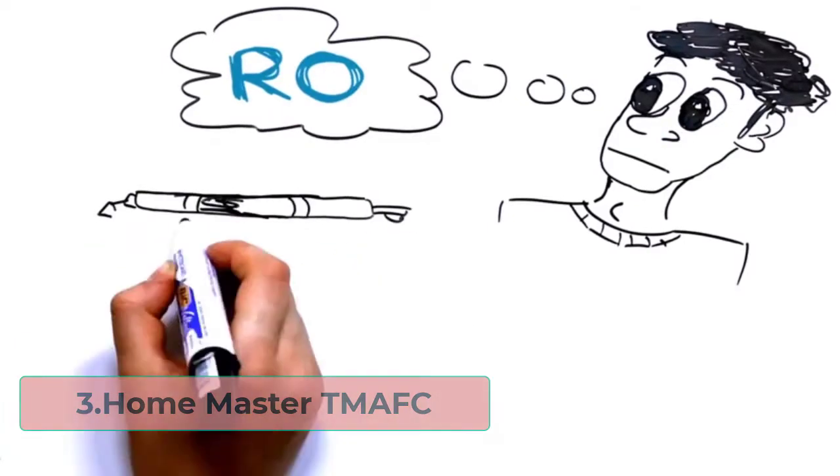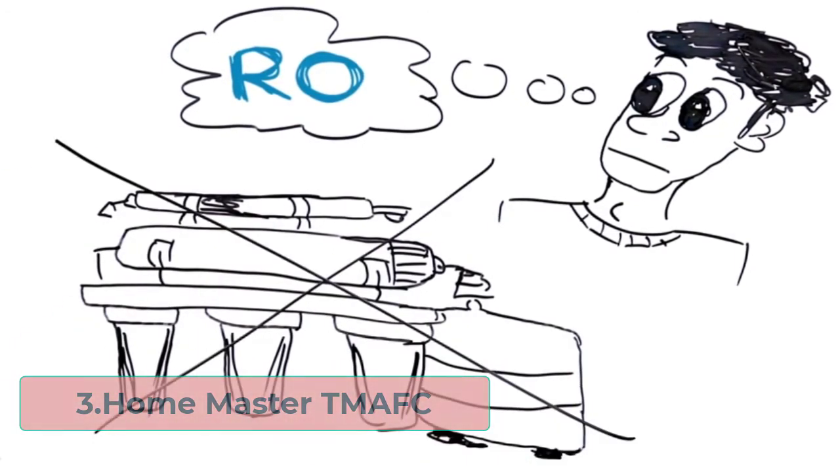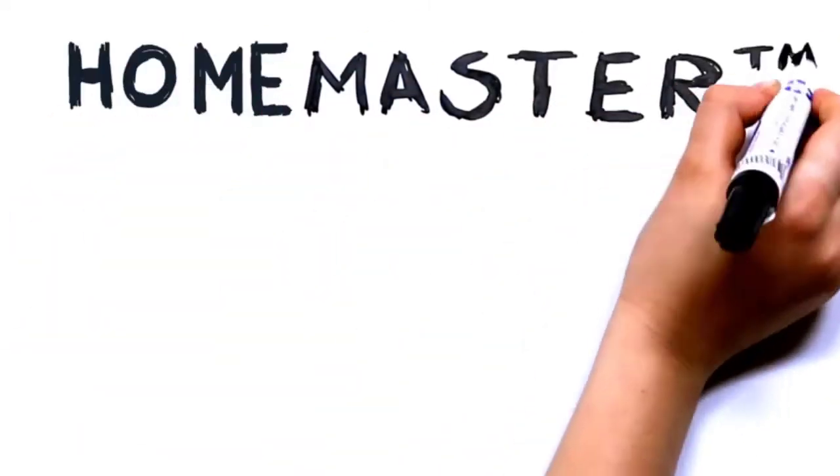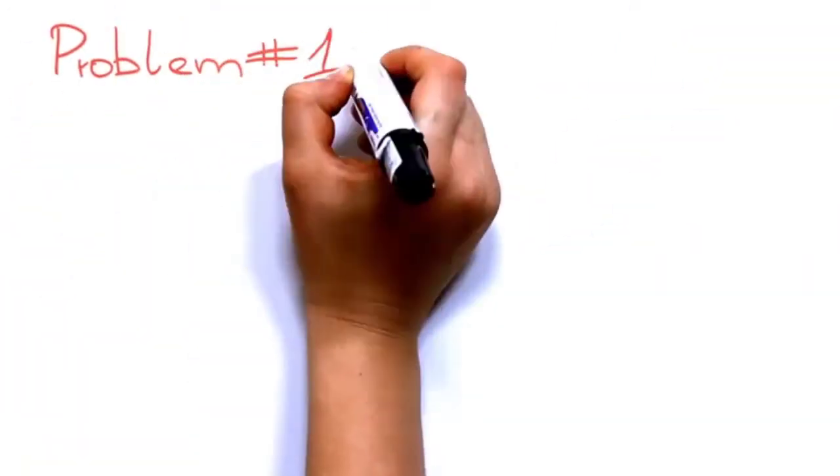At number three: the Home Master TMAFC. This filter is made for long-term usage and has been proven to significantly decrease the most common contaminants in water. Internal systems are in place to aid the overall system's longevity, and the company specializes in home filtration systems.